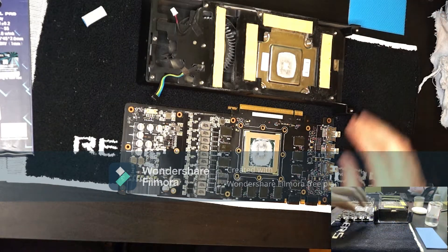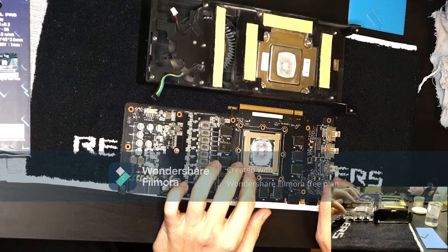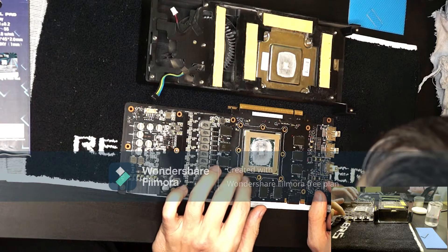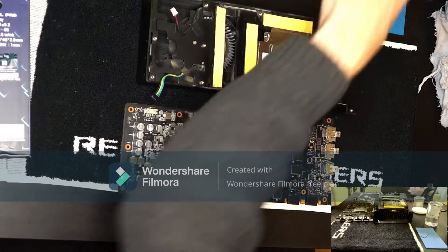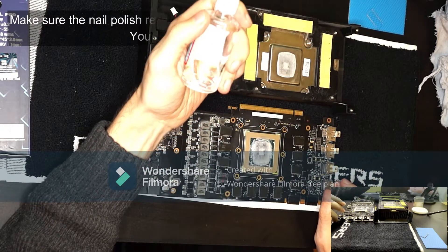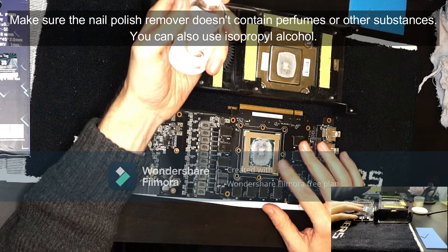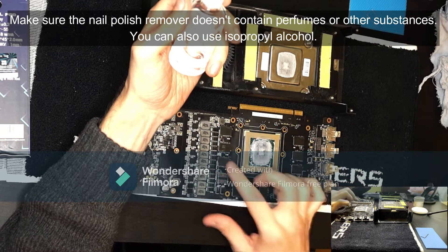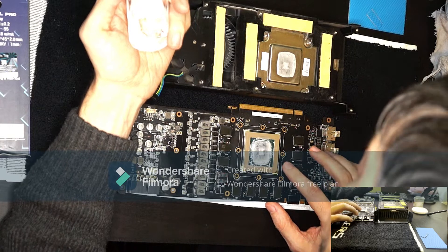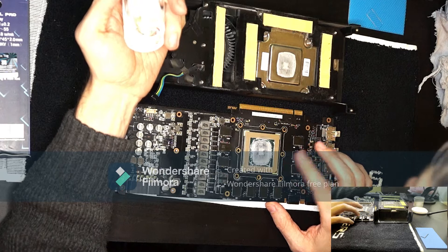Now I'm going to first clean out this huge amount of thermal paste in here. I'm using some nail polish remover. This is fine for removing the thermal paste on the GPU and on the VRMs, etc. But be careful when you use it on plastic, because it tends to degrade it.